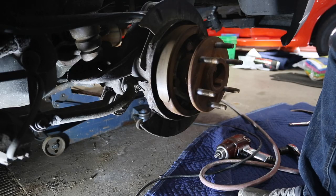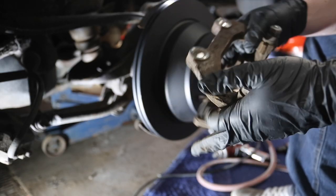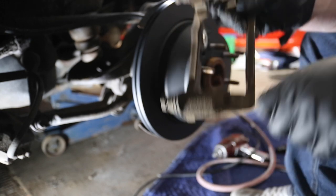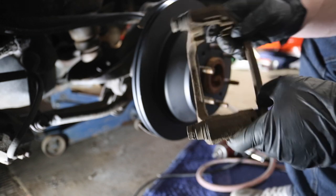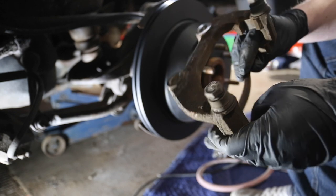New rotor is going on. Now that we have the rotor on, we have to put new brake pads in the bracket. If you really wanted to, you could scuff this part up and then spray some primer spray paint in there just to avoid any rust or anything to unseat the shims.